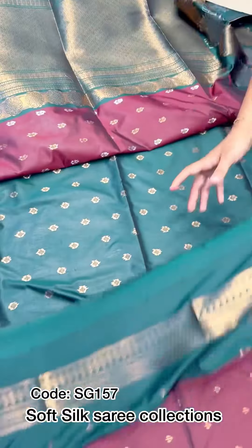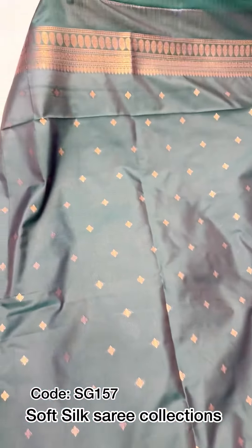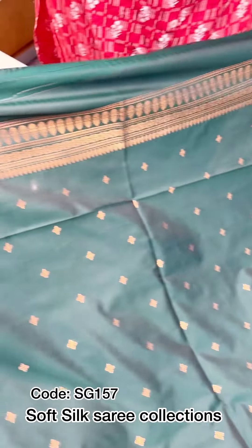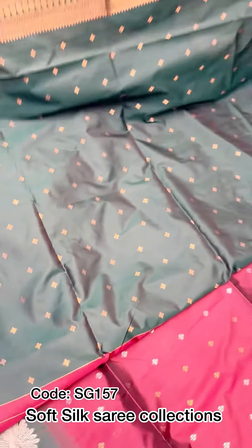And then I put a blouse piece. We have to put a blouse piece and a full item of weavings. We put a sleeve portion, and we have to put a sleeve and a border with flowers.